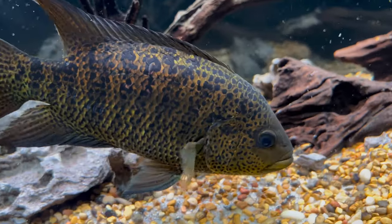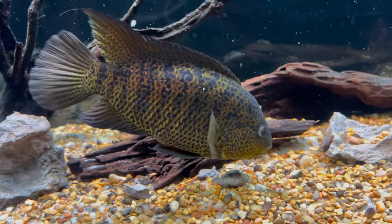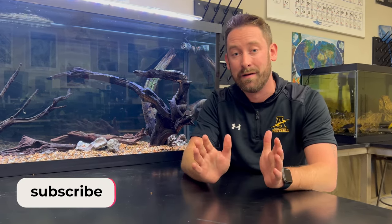In summary, yellow jackets are amazing, colorful cichlids that can be very aggressive and are best kept solo or in a mated pair. As long as you're very careful with tank mates, you really shouldn't come across any issues with this beautiful cichlid. My students absolutely love this guy and I would recommend him to anyone. If you have any questions about the video, please leave those in the comments section. Thanks again for watching and we'll see you next time.